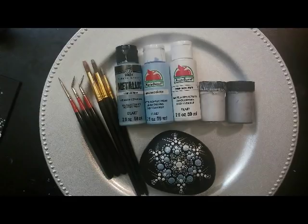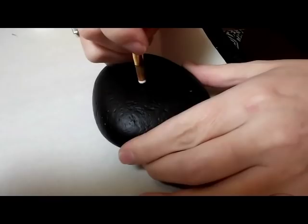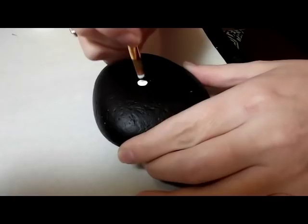Here's a picture of all the supplies that I used. I will leave a description of each of the items in the description here on the video. My first dot I am making with a size 12 brush, and that's just with snow white Apple Barrel paint.